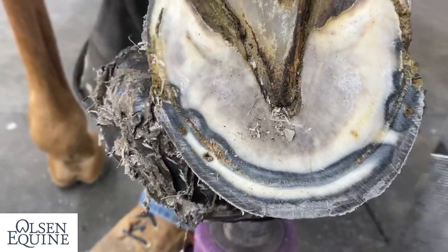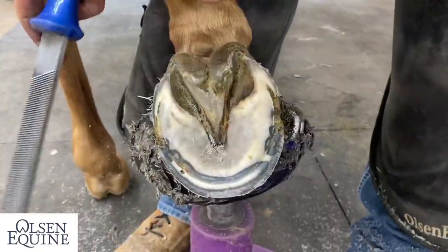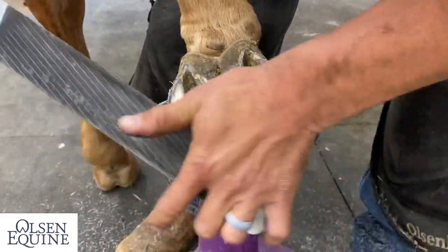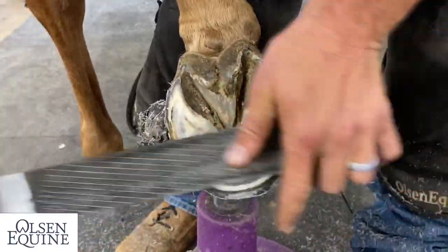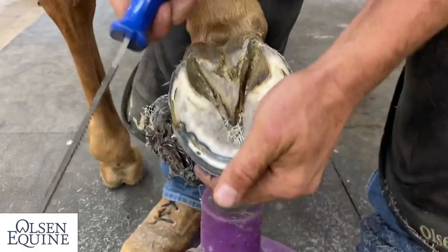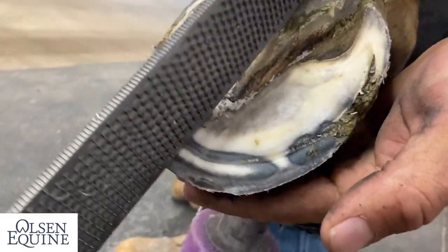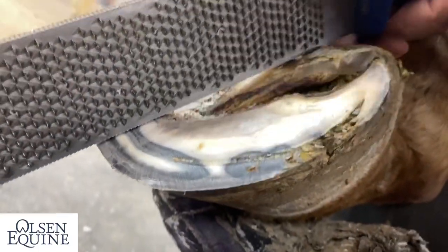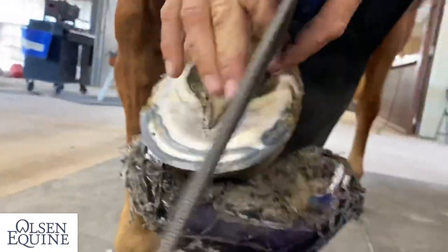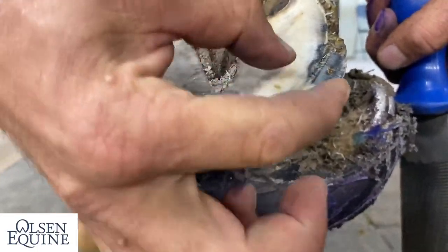I need to come back in and get a little more off there because there can't be any sole pressure. One way to know how much depth you have is to put your rasp across here — you can just see the depth right there. Now you can see the thickness of the hoof wall; the white line is only right there, and there's that much.